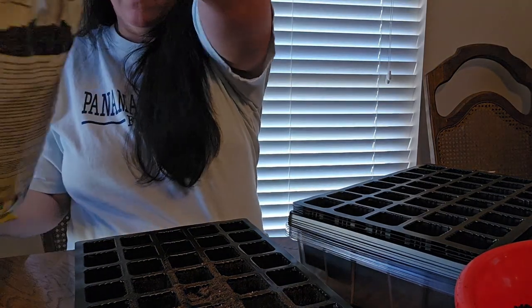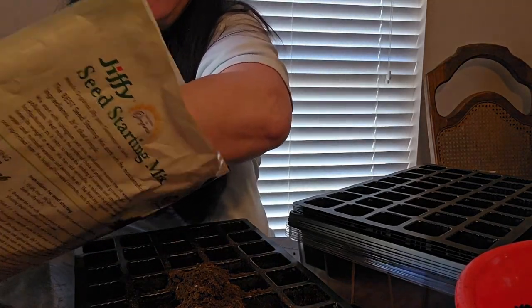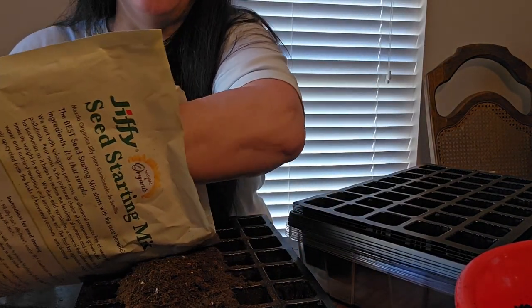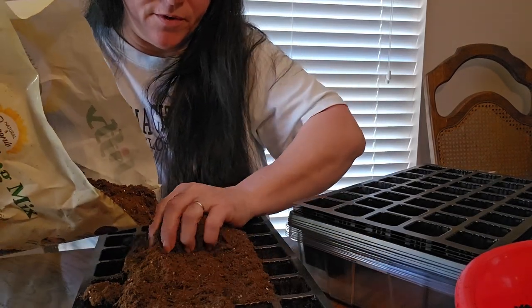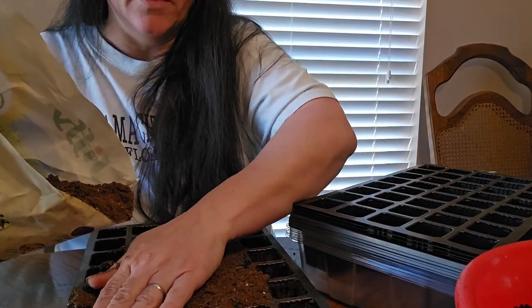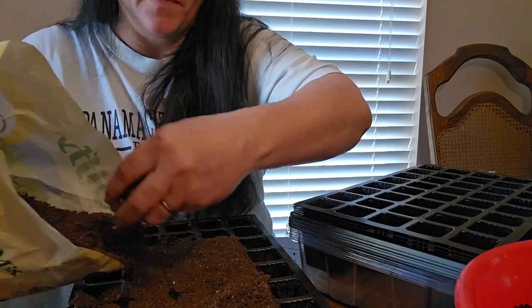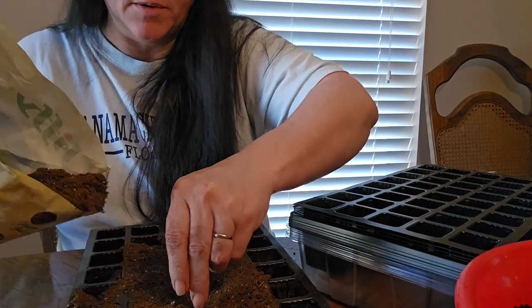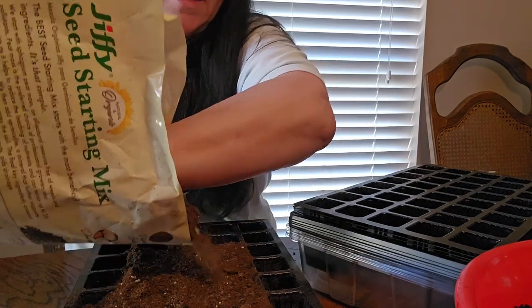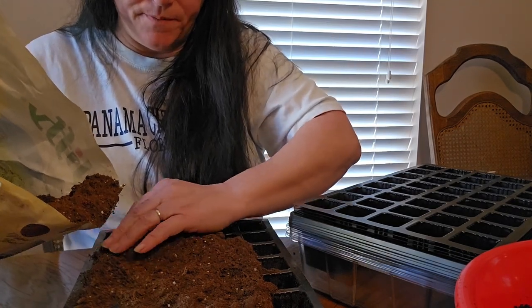I'm actually sitting at my kitchen table because it's really cold outside. I have to be kind of quiet because we currently live with my mother-in-law. She has end-stage COPD and we moved in to help care for her. She sleeps a lot, so I try to be really quiet so she can rest as long as she needs to — COPD can be quite exhausting.